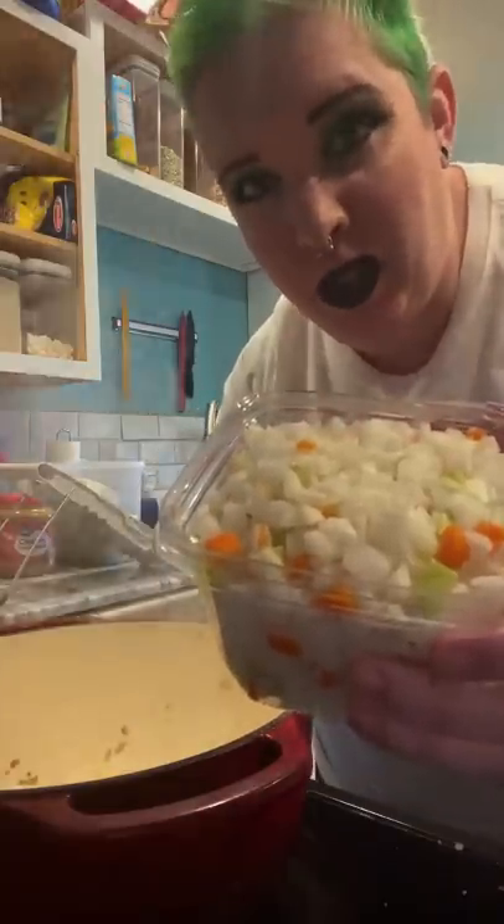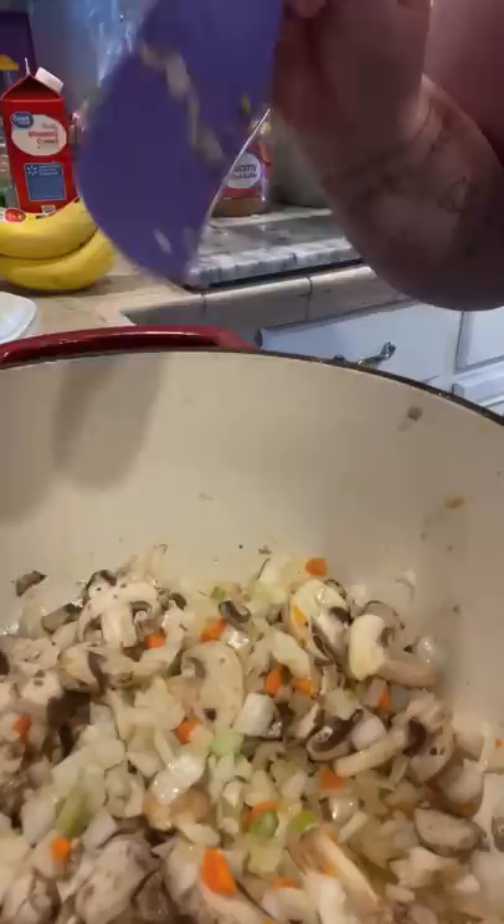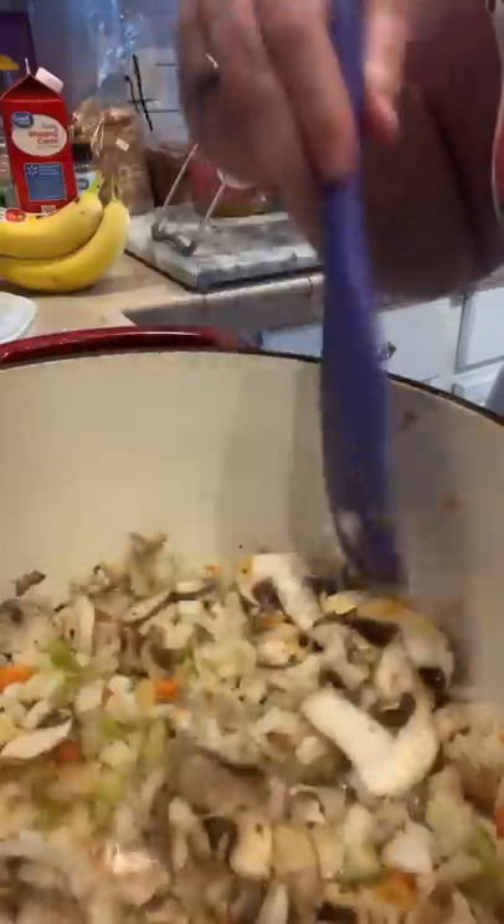Now add diced onion — I'm using mirepoix, but that's optional — and mushrooms, again optional. Saute this until the onions are translucent, or pretty much see through.